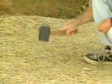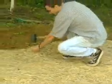Once the blankets are fully unrolled, be sure that they are completely secured to the soil surface using the correct staple pattern.